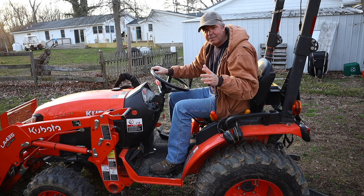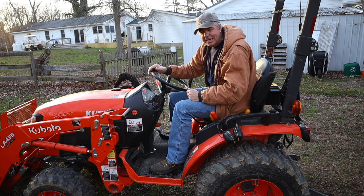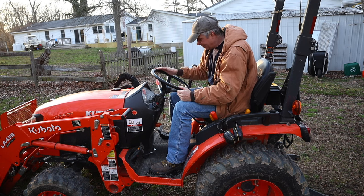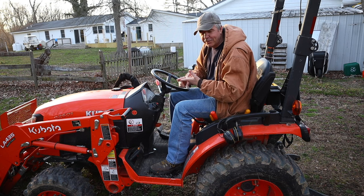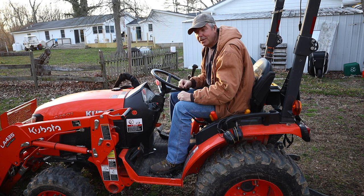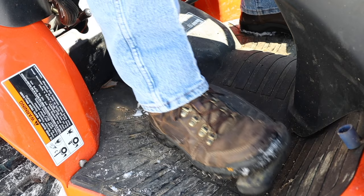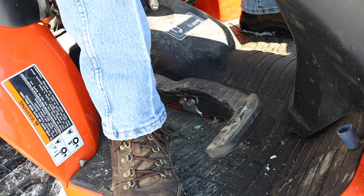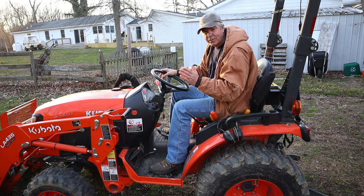Most subcompact and compact tractors sold today have a hydrostatic transmission — basically like an automatic transmission in your car. Instead of a clutch with gears, you have a simple forward and reverse pedal. Kubota uses a treadle pedal system: you press the front of the pedal to go forward and press down on the back to go backward — it's one single pedal. Other manufacturers like John Deere use dual pedals, one for forward and one for backward. They're both fine and you'll get used to whichever one you have.